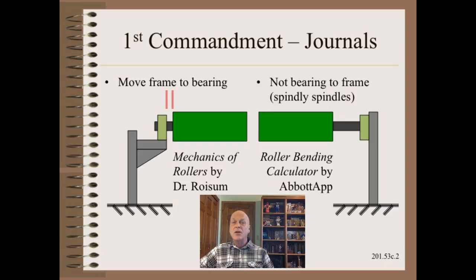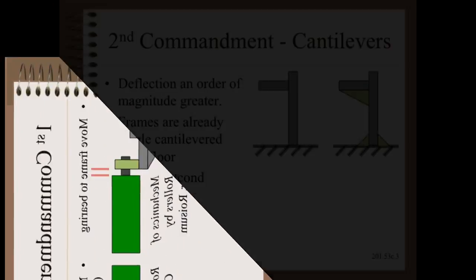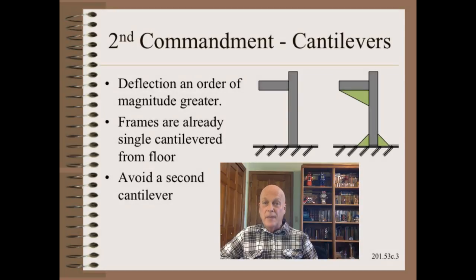To do this you must move the frame to the bearing, not the other way around. The second commandment of framework has to do with cantilevering. You have no choice but to cantilever the frame once from the floor. What you want to do is to avoid a second cantilever from that frame. If a cantilever is required, you can always add a welded gusset as one way to minimize the flimsiness of cantilevering.